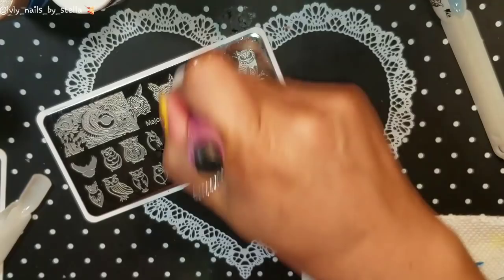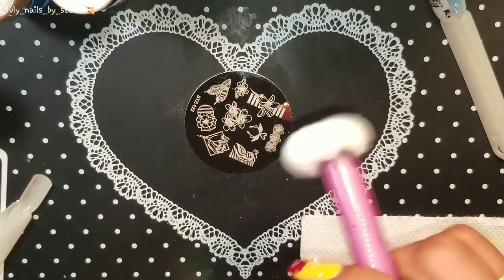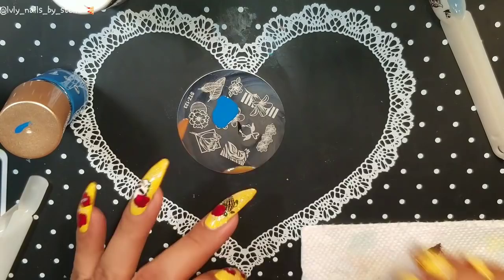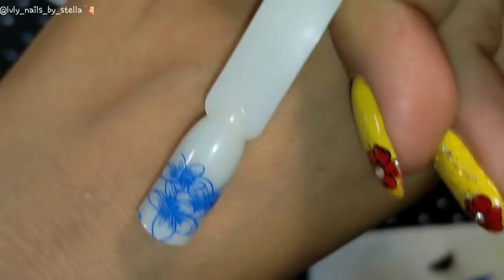I'm going to change the plate just so you guys can see how it works with different plates. Here I have an AliExpress plate and I'm going to do these flowers — I already used those in a mani and that image is so beautiful. Pretty, so pretty. Again, it picked up perfect!